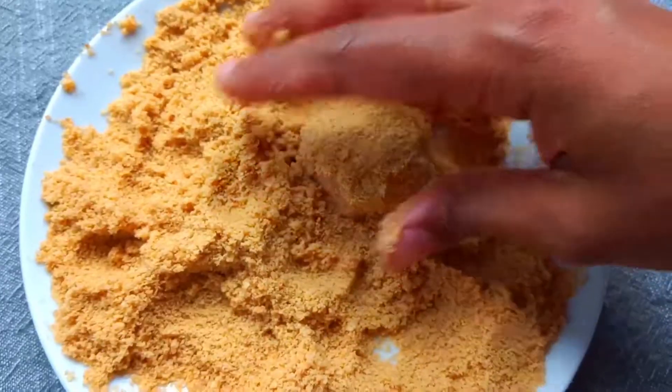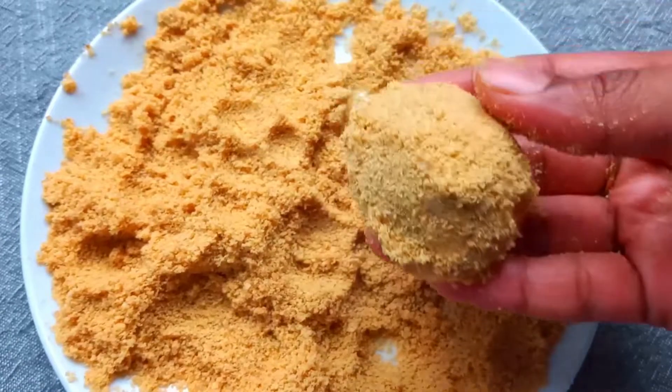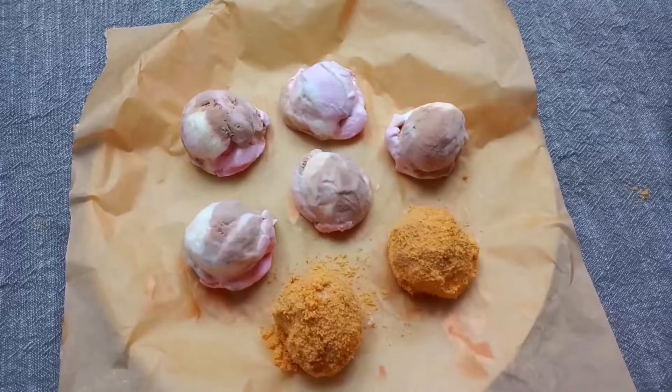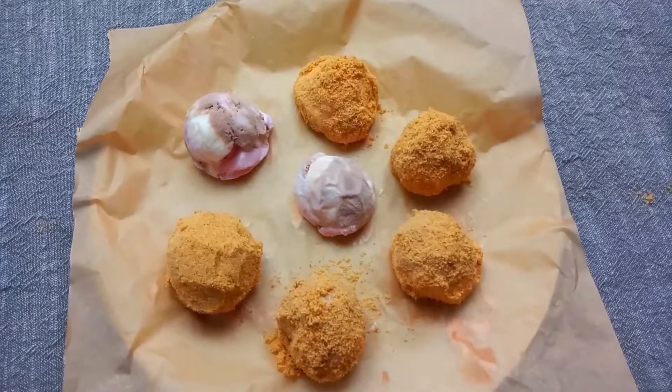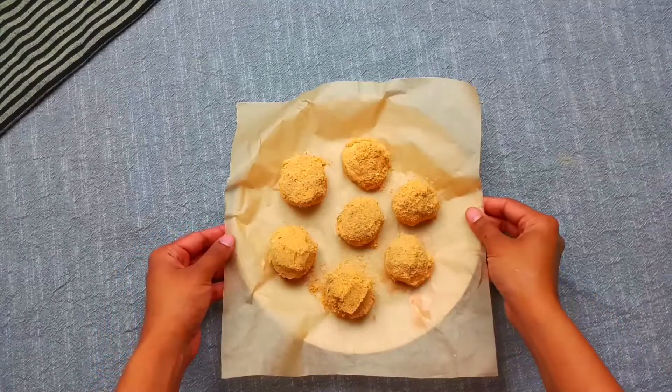Press the biscuit crumbs into the ice cream balls gently. It's very gentle. Put all the balls back in the freezer and coat the whole tray. Now let's freeze again for 2 hours.